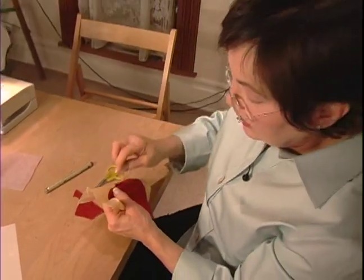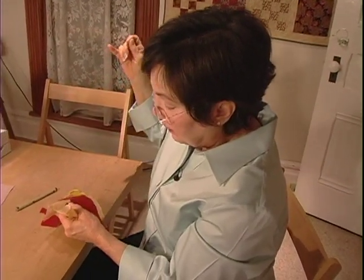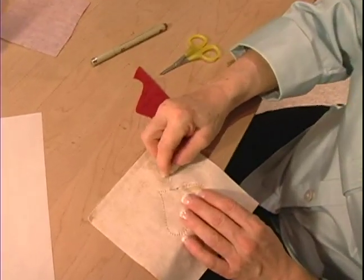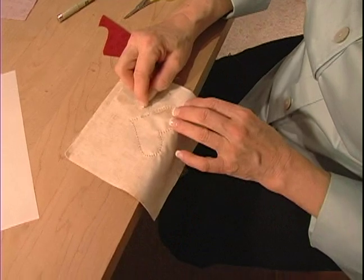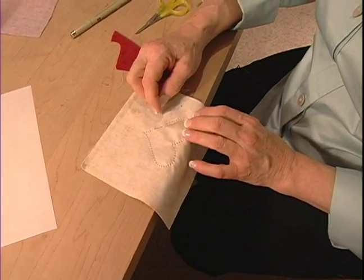I'm going to take two or three stitches here and then we'll flip this over and you can see the back. And you see here, here's my stitching line that I just did. Let me get that pesky little knot out. And you can see I'm right on that line. This is a wonderful appliqué method and it's very easy to learn.